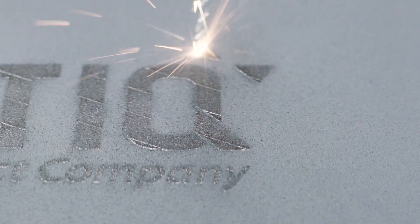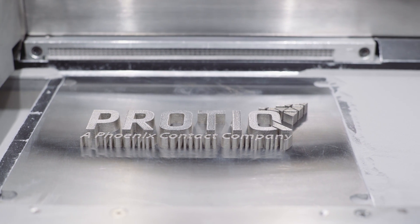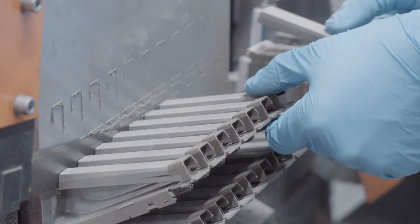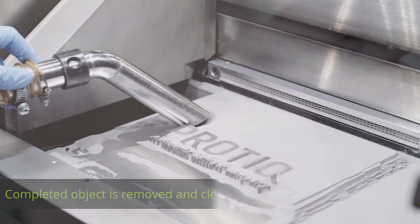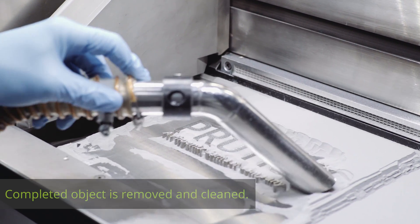The old and new layers are fused together by the laser until your object is completed. Each component is welded to the work platform with a support, which is detached after the component is removed. The finished object is removed from the unused, recyclable powder and freed of excess powder.